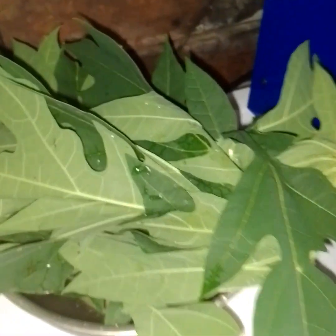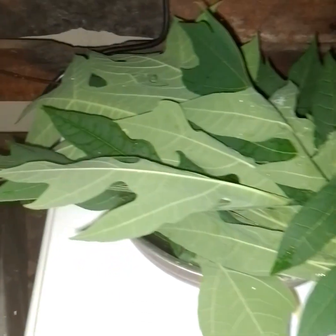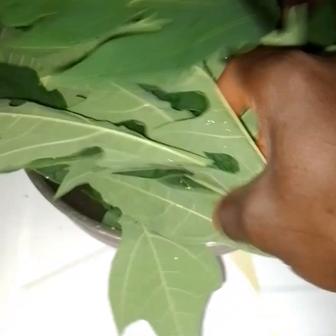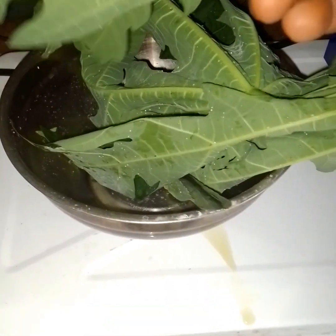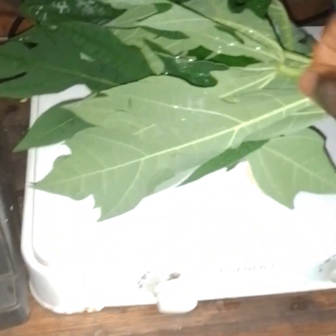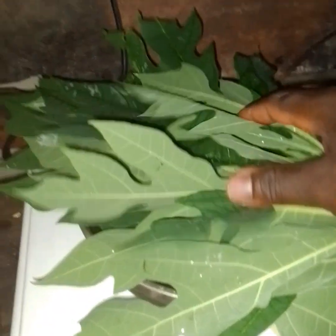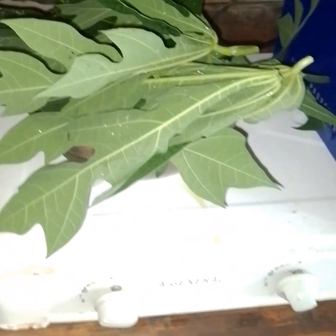Hello farmers, welcome to this other edition of Go Organic. What are we doing today? You all know what this is — this is purple leaf. These are purple leaves, and I'm going to show you people how to make purple leaf juice or purple leaf extract. So many people are confused on purple leaf. The uses of purple leaf — it is also good for deworming, but purple seed is preferable for deworming of chickens.